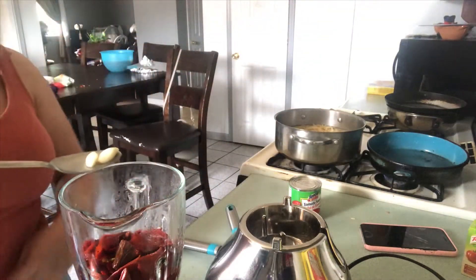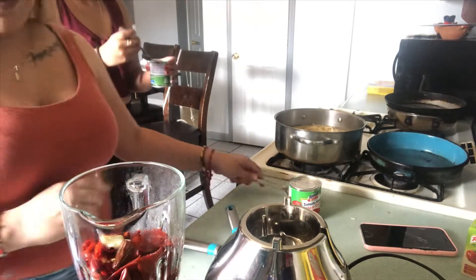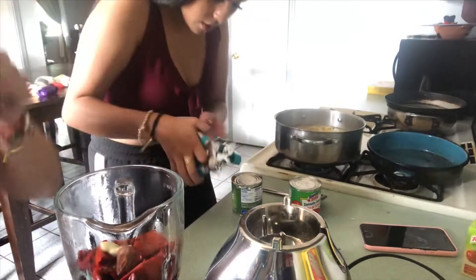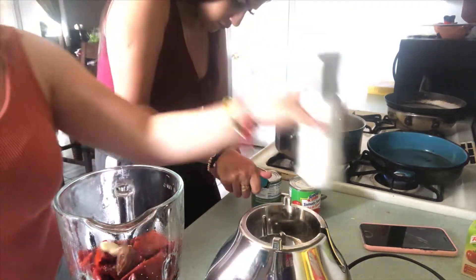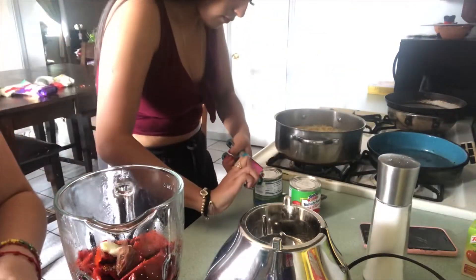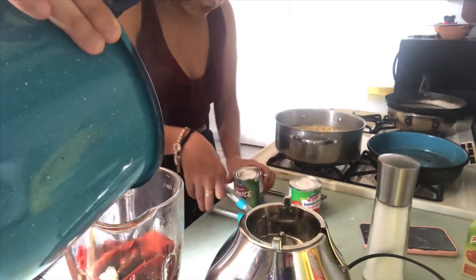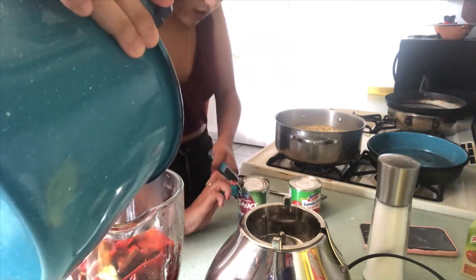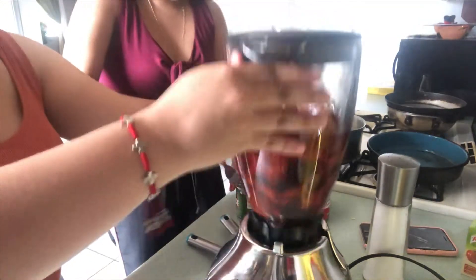We're going to put the ajo that was in the spaghetti because we didn't realize we didn't have ajo, so I put ajo, then I'm going to put some salt, then I'm going to add the water I cooked the chili in. So now I'm going to blend it.